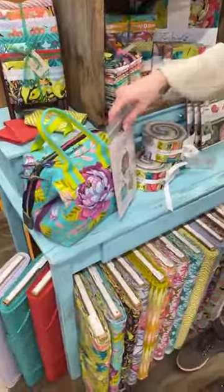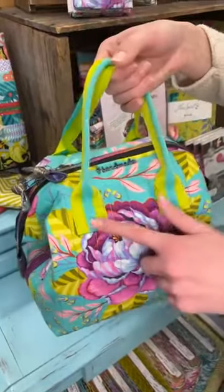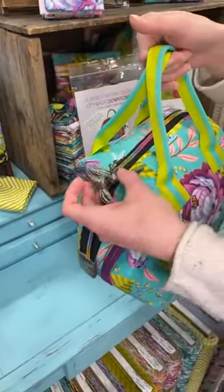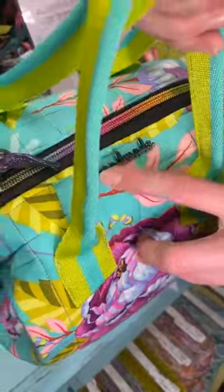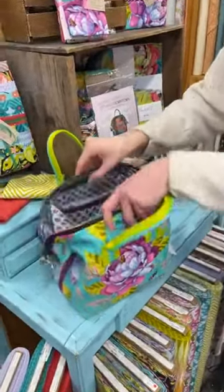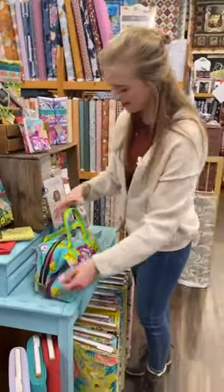We had to make a bag, so we did the Auntie's Two downtown bag in the Tula fabric — specifically the main large floral print, using her webbing as well. We added a fun little metallic shimmer vinyl for the ties and ends, a fun metallic rainbow zipper, and fun little hardware. This bag turned out absolutely gorgeous. It's got the little pockets in there, and we used the fun little ladybug print from her other line. We kind of fell in love with this one.